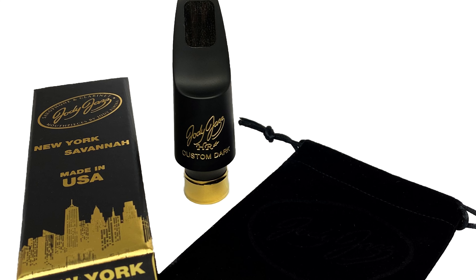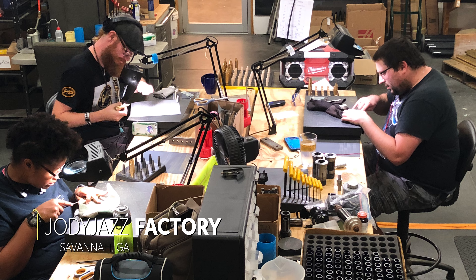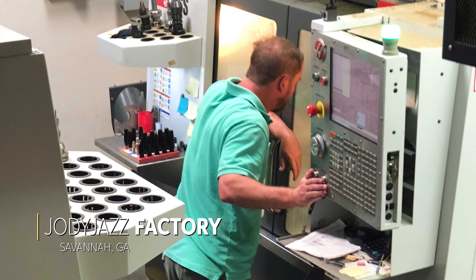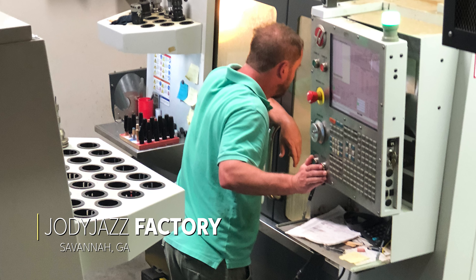Like all our mouthpieces, the HR Star Custom Dark is made in our Savannah, Georgia factory. We start from bar stock and this is our Shedville rubber that we start on this one, and we make this on CNC machines. We make it on a lathe first and make our blank, then we make it on a CNC mill. We're able to put a beautiful facing curve on this.